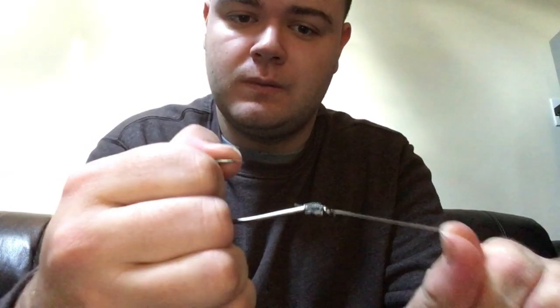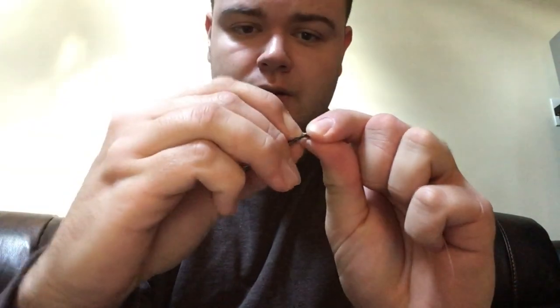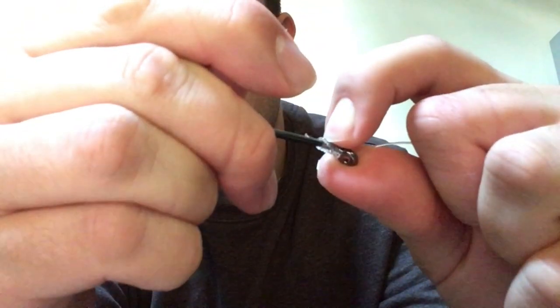And that's how you do your snell. You can see it has a very natural presentation — the harder you pull, the tighter that knot is going to get. If we do the fingernail test, there is no getting in between that knot at all.